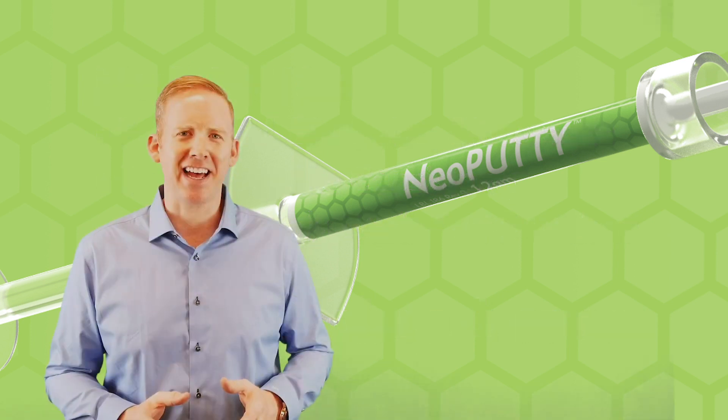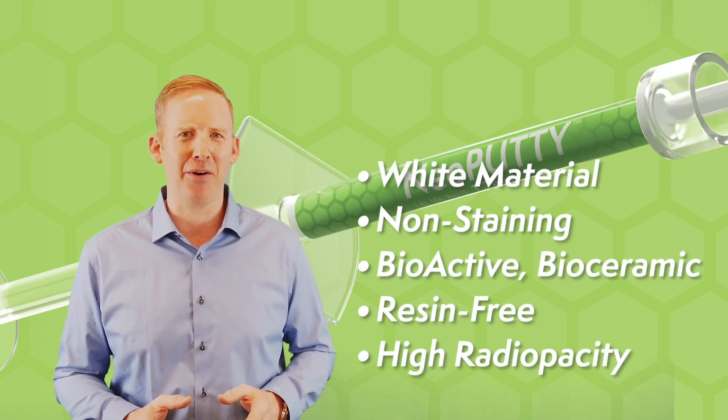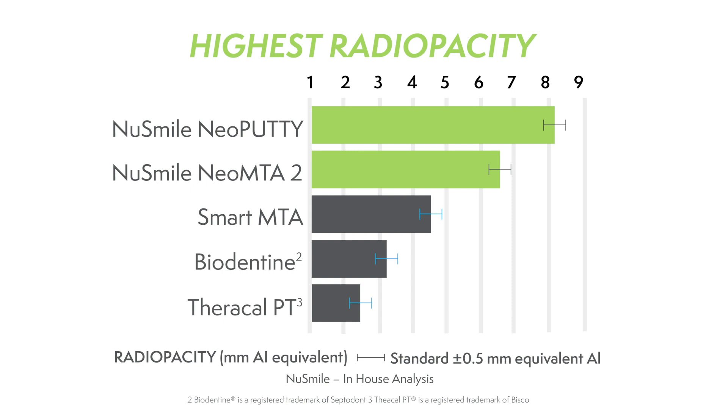So if you're not excited already, let's summarize. Neoputty is a white, non-staining, bioactive bioceramic that is resin-free. We've also increased its radio opacity, making it the highest in its class across all of dentistry.